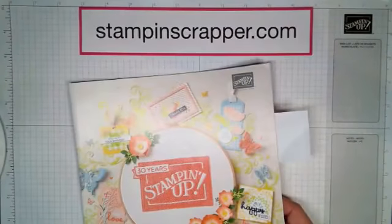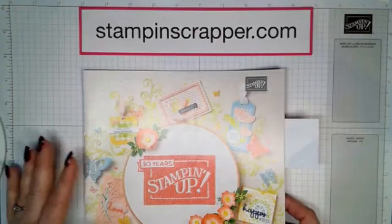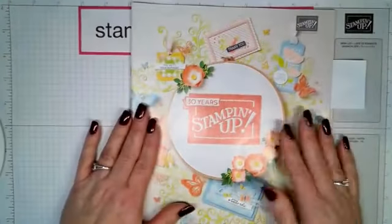Go there — I try to post every Monday, Wednesday, and Friday, and sometimes I will post in between when important things come up. This is our Occasions catalog.